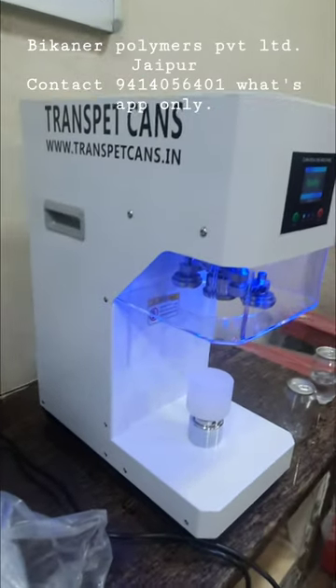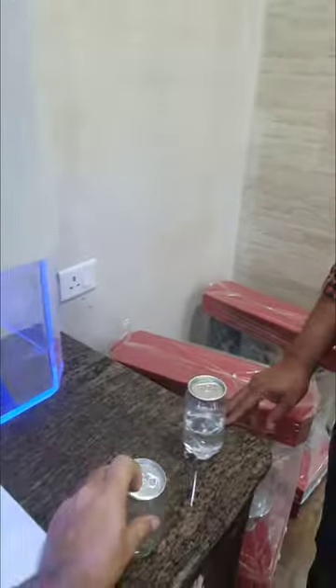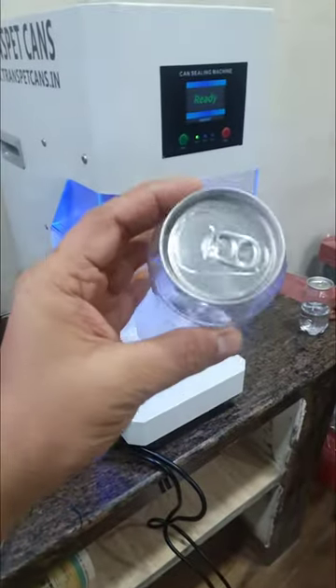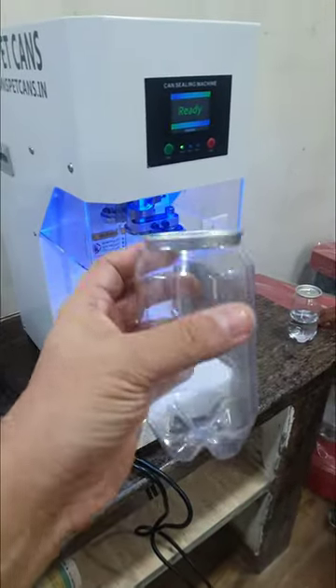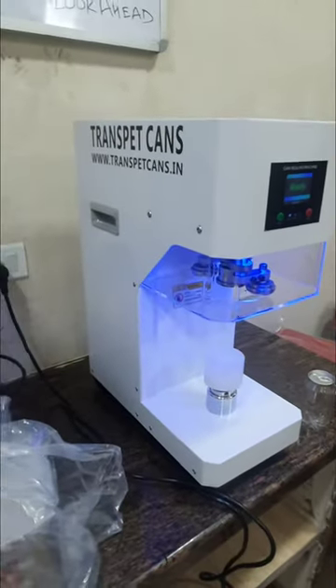Hello everybody, I am Jaydeep Mundra from Bikan Air Polymers Pvt Ltd. We are manufacturers of PET cans. We make these PET cans and we provide the seaming machine also, along with the PET cans.